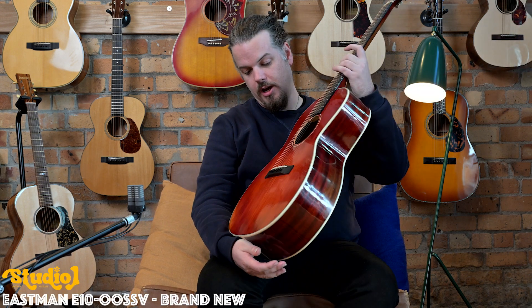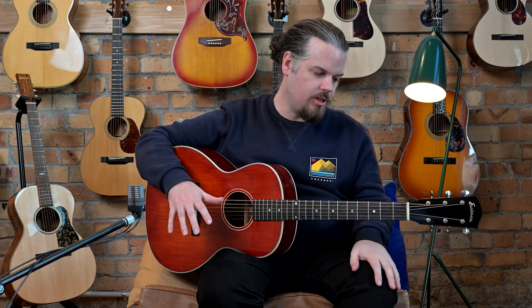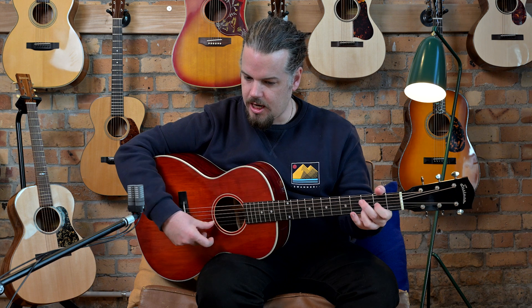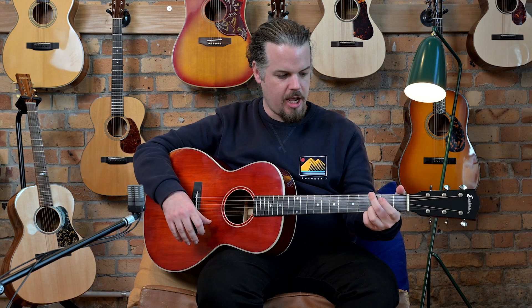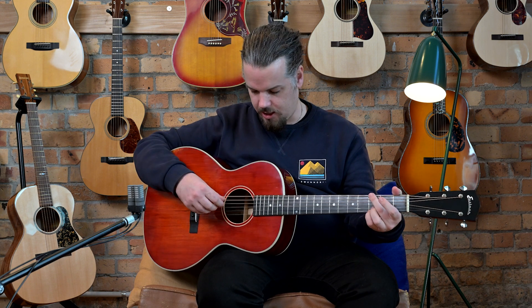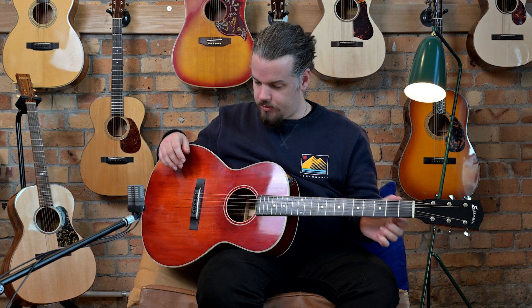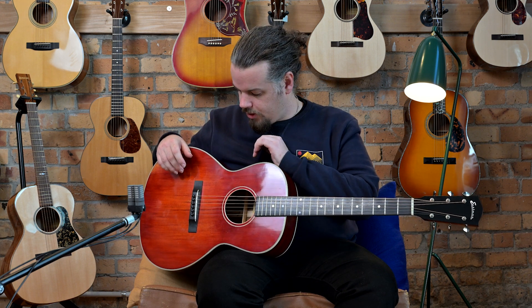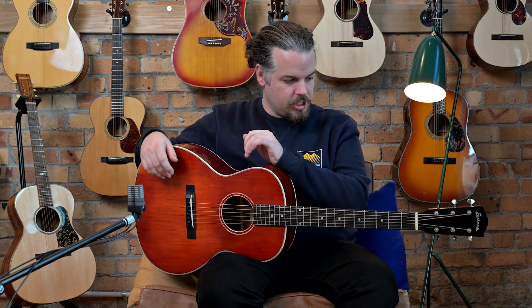It is a double-O style Martin but it has some Gibson features. It's a very nice guitar and there's basically a cheaper way to get into a guitar like this. Guitars like this from Martin can be quite expensive and harder to come by, so what they've done is created all the things that make those guitars great and offered it at a lower price point.